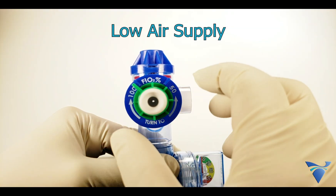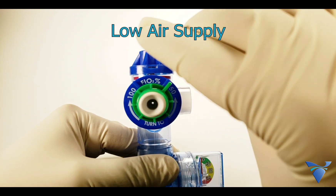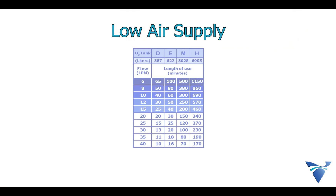In the field or during transport, consider taking advantage of the GoToVent's 50% FiO2 entrainment feature to conserve air. Consult the instructions for use for approximate operating times on various cylinder sizes to ensure you have a sufficient amount of air available.